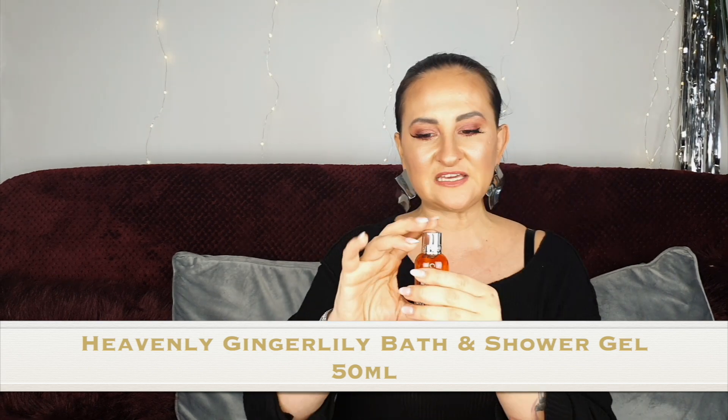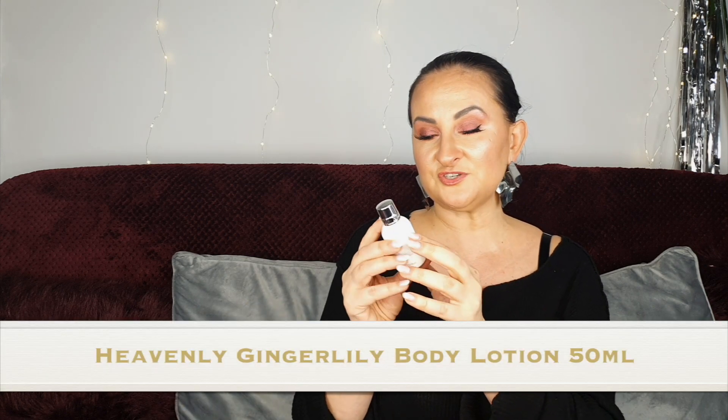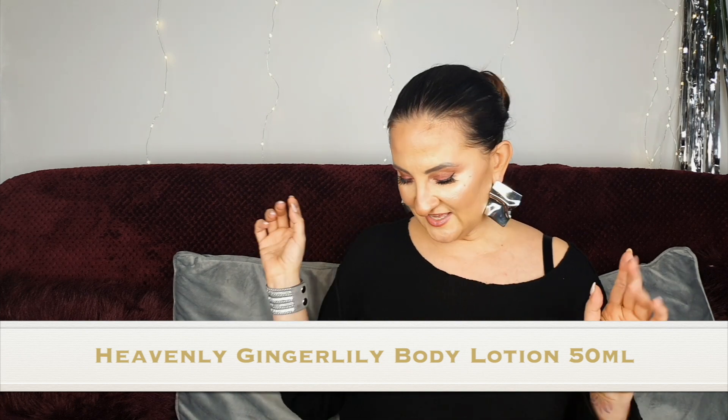Number twelve: Heavenly Gingerly bath and shower gel. I like it but I don't love it — not one of my favorites, though many people love this one. It's quite a flowery fragrance. I'm really glad there's been nothing too citrusy so far, because I'm just not a fan of citrusy fragrances in general. Number thirteen turns out to be a Heavenly Gingerly body lotion — not unlucky after all!